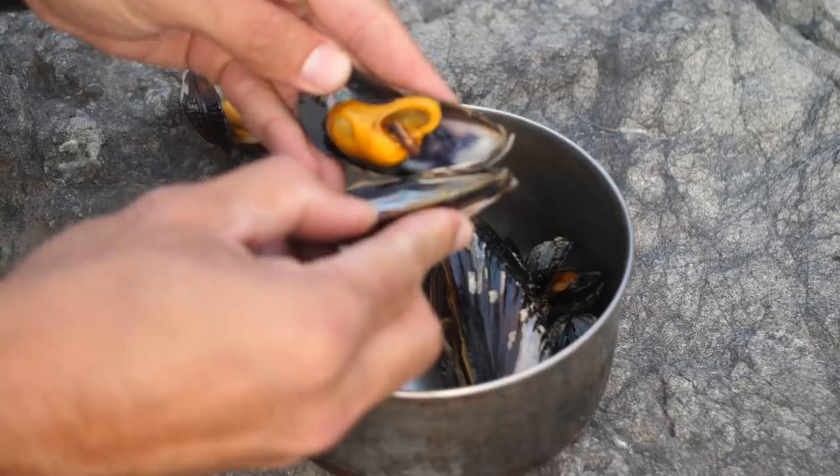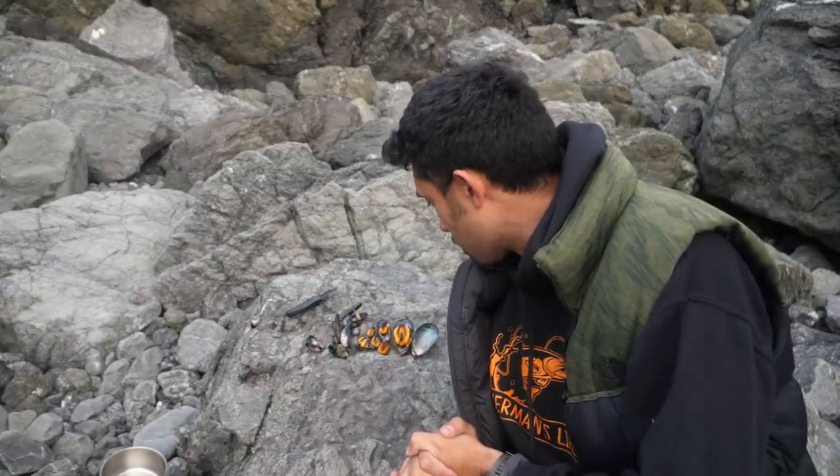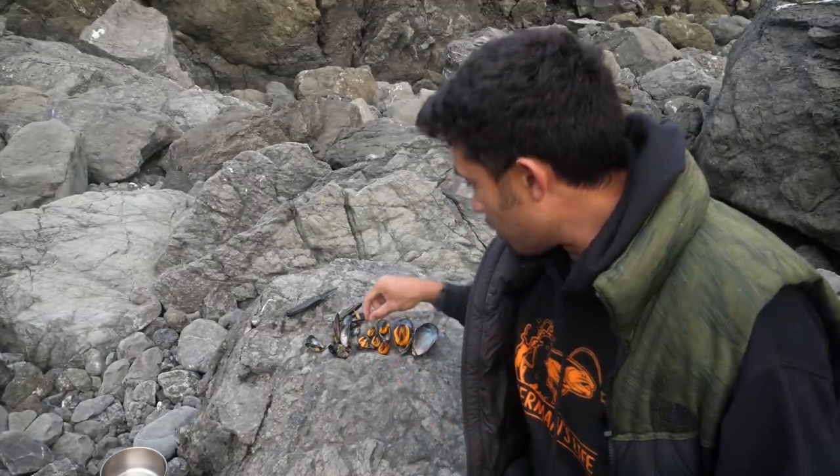They break apart so easy — they're ready to eat. Now that the mussels are cooked, I am here to proudly announce the answer that mankind has asked for thousands of years: does size matter? Small one first. Little salty, tastes like clams, very edible, not that chewy. Overall good experience.